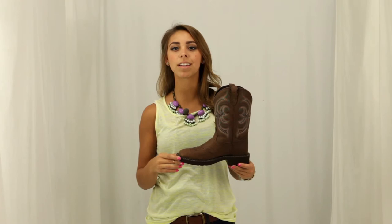This boot is very comfortable with its thick brown rubber outsole and J-Flex comfort system. It also has a removable orthotic insert that provides additional cushion. The Gypsy Collection brings back the trendy short shaft boot to your closet, so check out Justin's Aged Bark Boot here at Horse Saddle Shop.